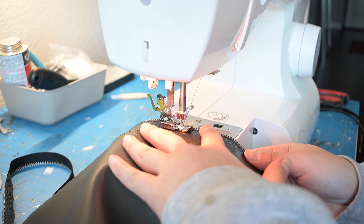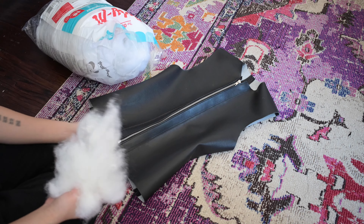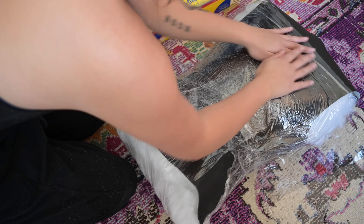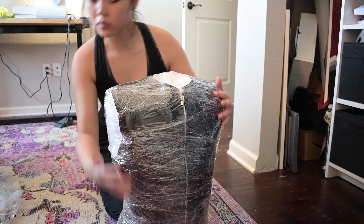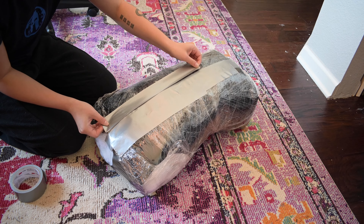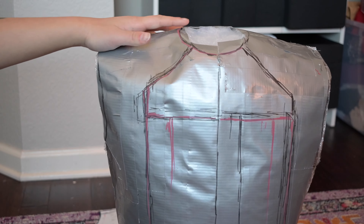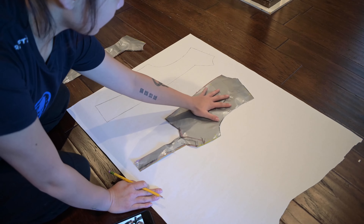Once the zipper is at the correct length I just sewed it into the base jacket. Next it's time to pattern the detail layer. The detail layer for this jacket is a little bit complicated, so what I'm doing is I'm just filling up my base jacket with polyfill, wrapping it in plastic wrap, and then covering it in a layer of duct tape. What this is going to do is allow me to draw my pattern directly onto the jacket and get a really perfect fit. Once my jacket was all patterned I cut off the duct tape layer and then cut my pattern pieces out of the same vinyl.